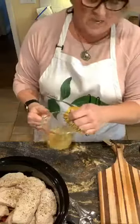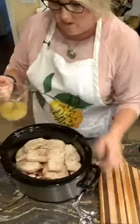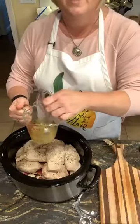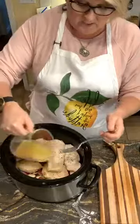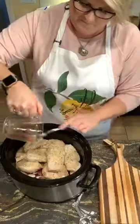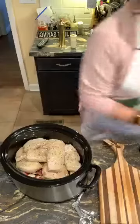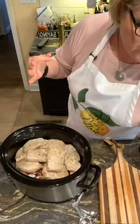We're going to pour the olive oil and ranch mixture over the top. On top of that, I'm going to add two tablespoons of cubed butter and put that over the top as well.